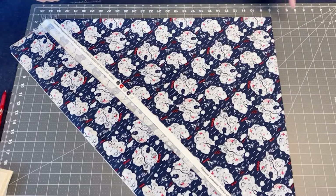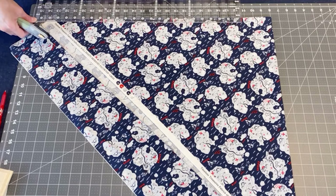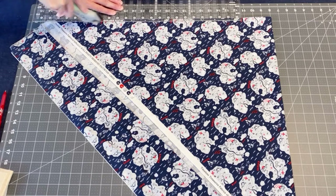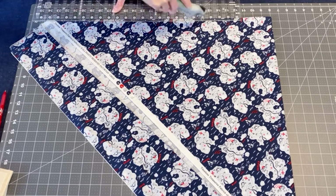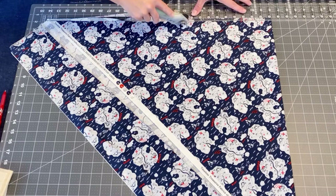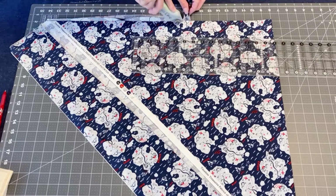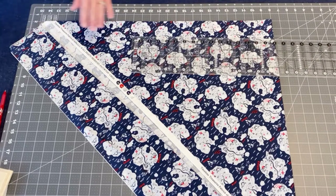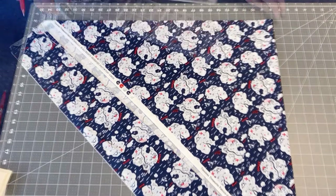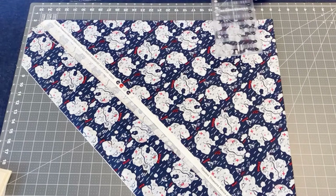We have it lined up, so let's go ahead and get this straight cut. Make sure we went through all layers. Now we have it and we're going to cut five-inch strips. My ruler isn't big enough to go all the way across, so let's make some marks at five inches.